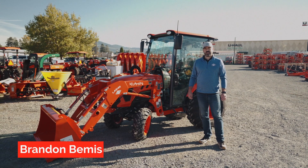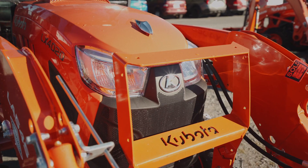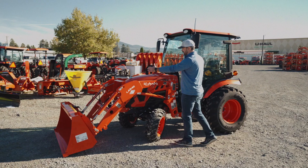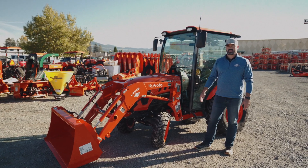Hi, I'm Brandon at Adams Tractor. Today I want to talk to you about the new and improved LX tractor. The LX4020 has a longer front end to fit the engine that they've added to this, which is just under a 40 horsepower tractor.